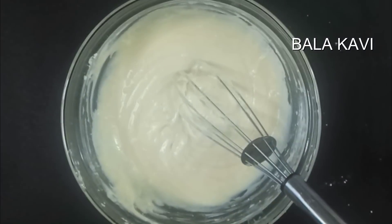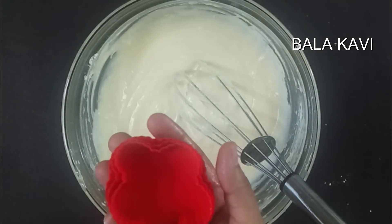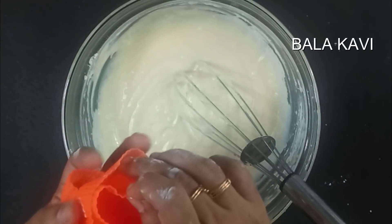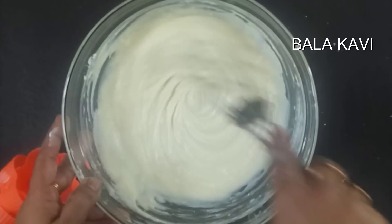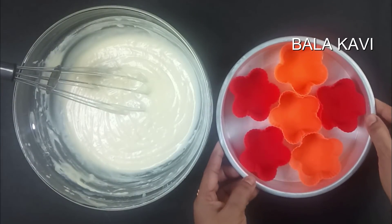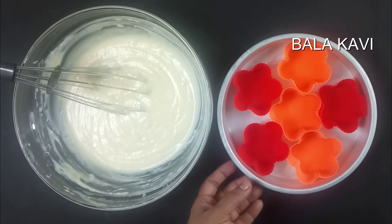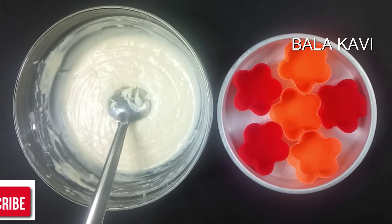We are ready to make a cupcake. In this video we are making a chocolate-style cup cake. We will put the cake on the plate and add it to the plate.